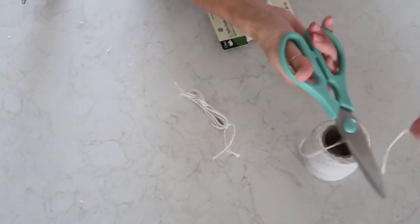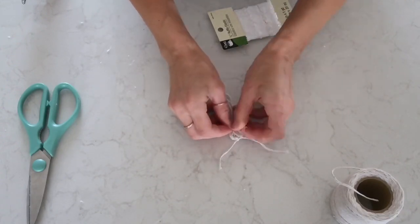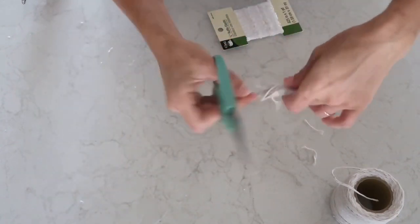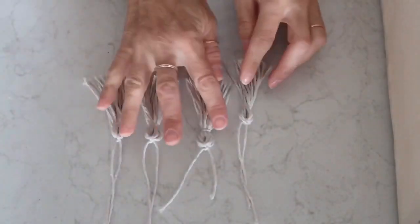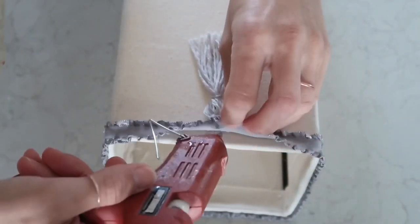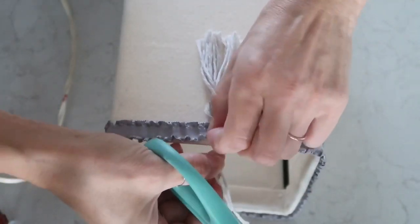After creating all four tassels, the next step is to attach them to my lamp. I'll show you how I did it. This whole project wasn't completely thought through — I was just winging it as I went. I'm pulling the tassel through the middle of the ribbon where I didn't hot glue it, then just gluing it a little bit and cutting off the excess.